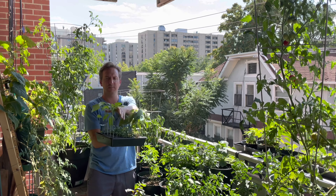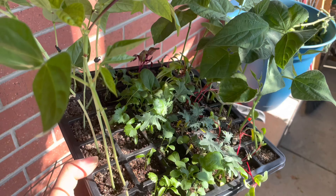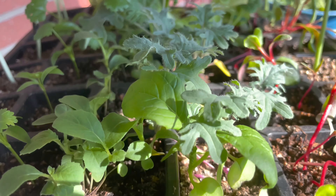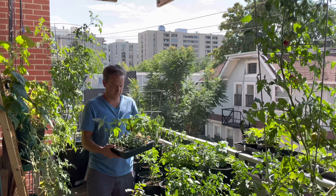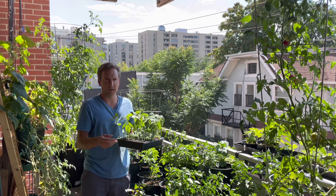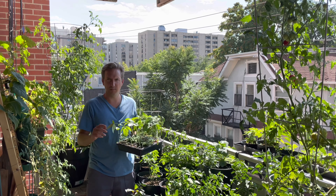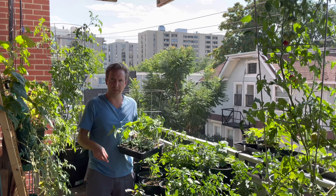I'm not sure if beans are fall crops or not, but I had them sitting around and planted them. But also a lot of brassicas — arugula, cilantro, kale, Swiss chard. I will also be direct sowing some radishes and carrots later, but that's not a part of this video. This video is all about killing plants. So let's go.